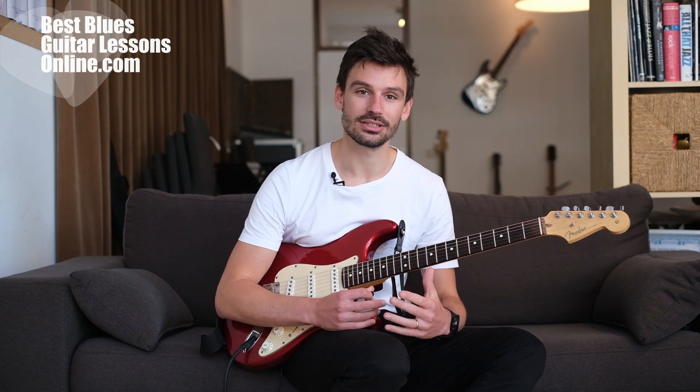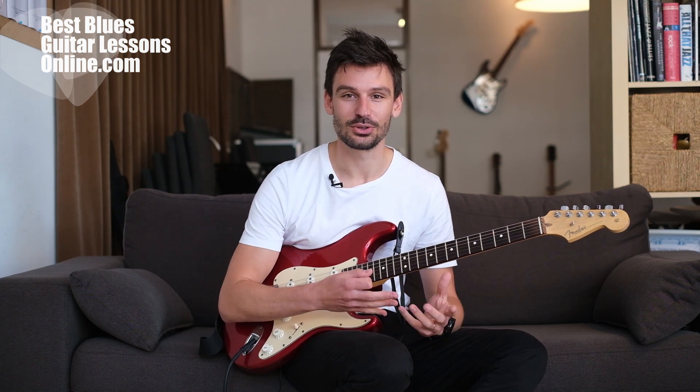I hope you like my approach to playing without looking. If you have your own ways of how to go about this, let me know in the comment section — you can also just comment and give some feedback.